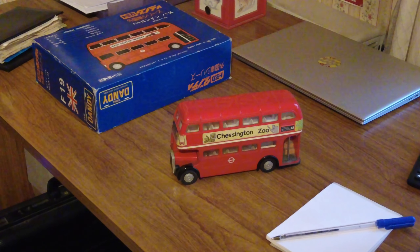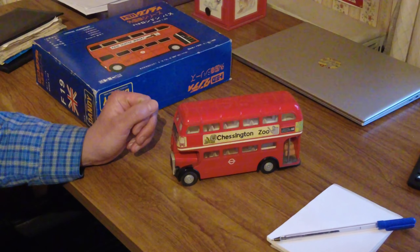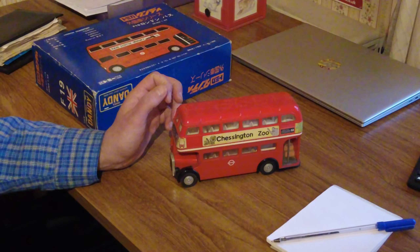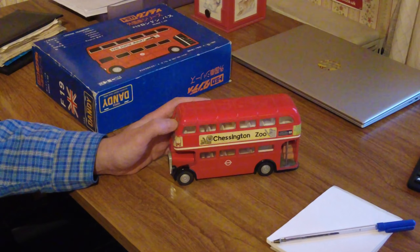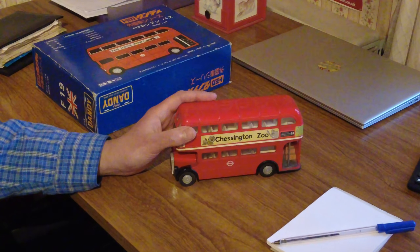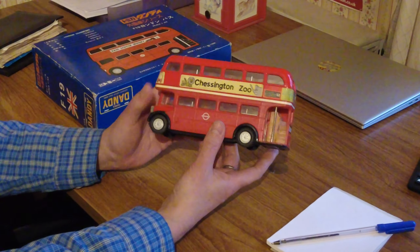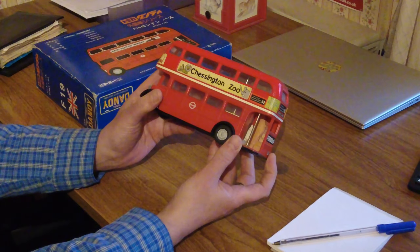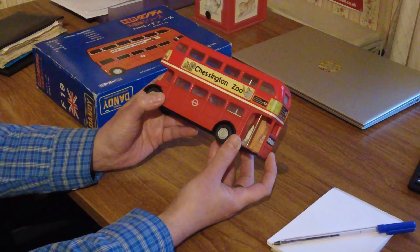This video is basically a review, or at least a chat, about a particular model toy bus. This one is by Dandy — a Route Master Bus, London Route Master. I've had this for years, since I was a child.